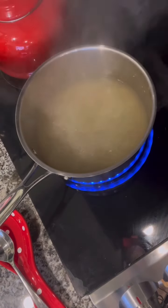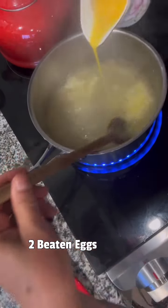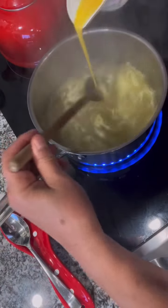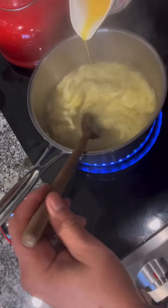Take two beaten eggs and just slowly drizzle them into the boiling chicken broth, just slowly and stir as you're going along.